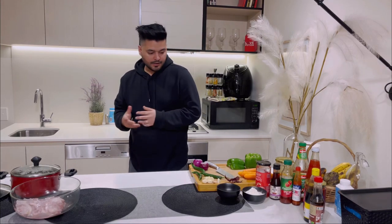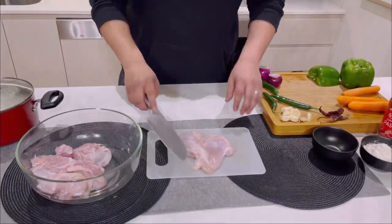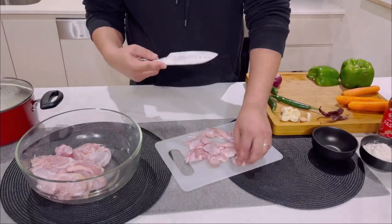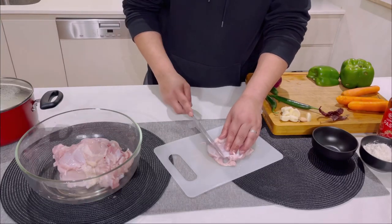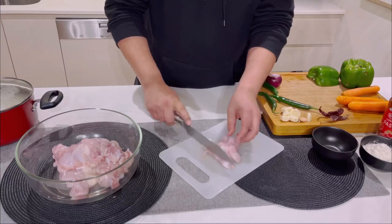We can simply cut the chicken in julienne strips. See, that's what I told you guys — get thigh fillet because it's really tender.